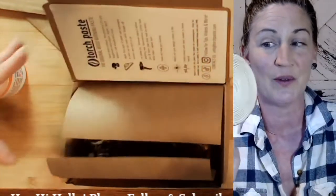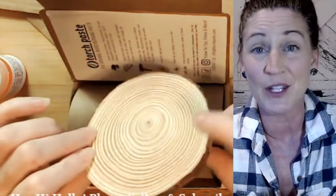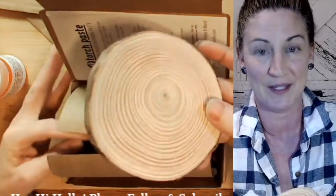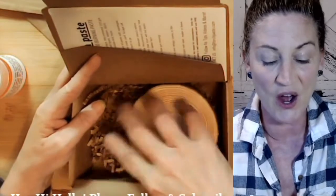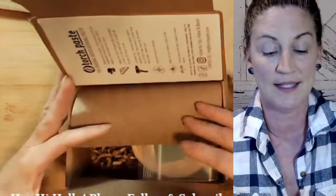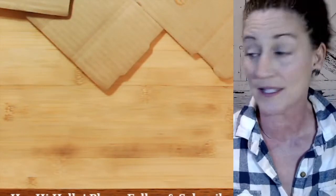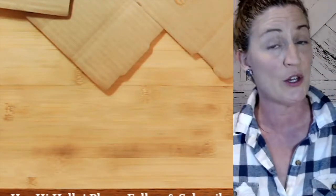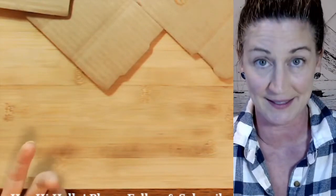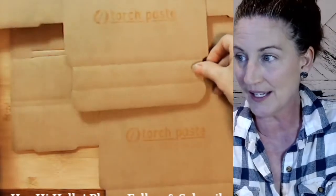You're also going to have a wood round to use — you can try one side and then the other. If you want to use it as a coaster, go ahead and seal it; if you want to use it as an ornament, you can do that as well. There will be a limited supply of kits, so go to torchpaste.com or my Etsy store to pick yours up.